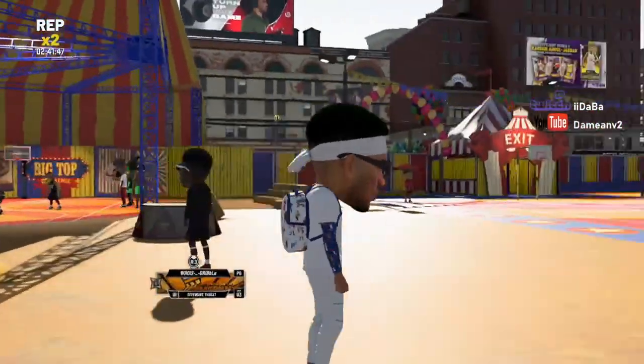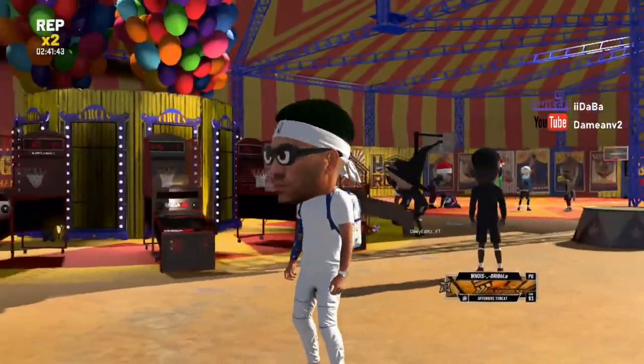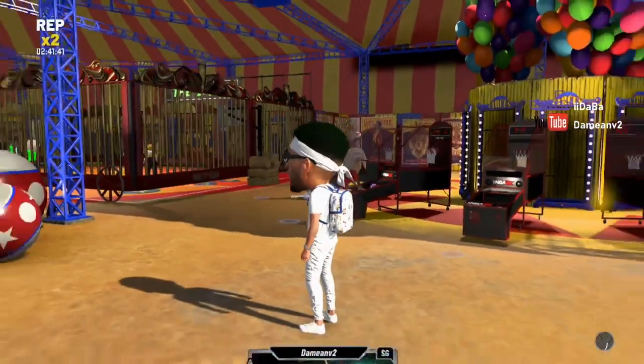What's up YouTube, my name is Damian. I'm about to show you a guide on how to get excellent releases — better releases in the mini basketball for the Big Top Challenge.